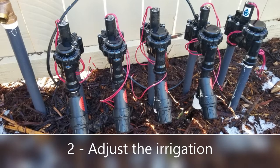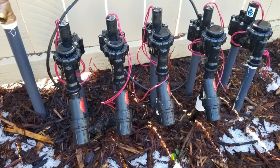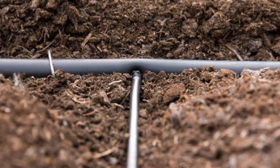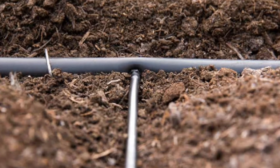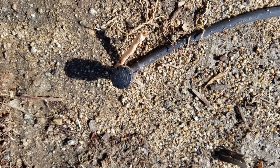Once the slope is cleared, you want to adjust the irrigation. Now is the time to add new irrigation heads, update the valves, and run some lateral lines. However, you're not going to run the final spaghetti tubing until you actually do the planting.